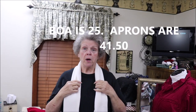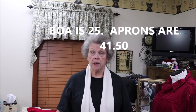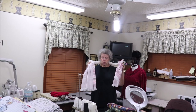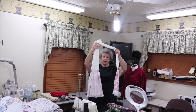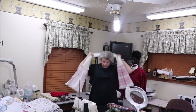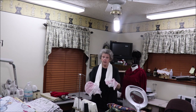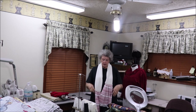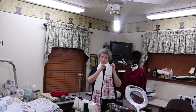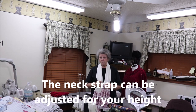I wanted to show you all the kitchen boa. This is the kitchen boa that I'm going to be making. It just fits around your neck, and it has a hand towel at each end. That way you've got your rags handy to wipe your hands, or to get a hot pot out of the stove, or whatever. I can make this part the color that you want it to match your kitchen, and then tell me what color towels you want. They're $25 each.